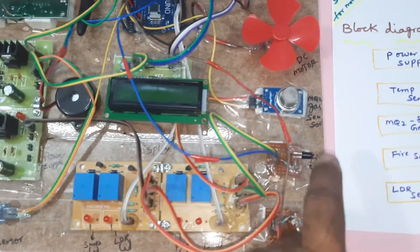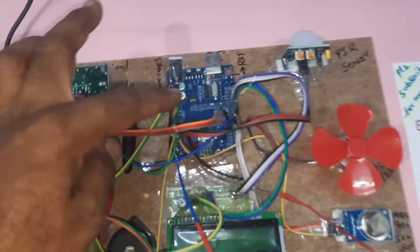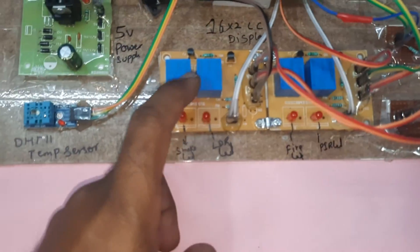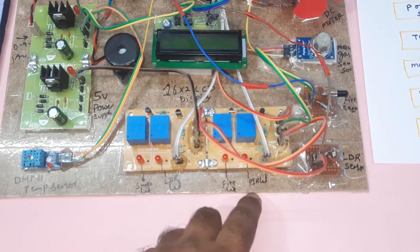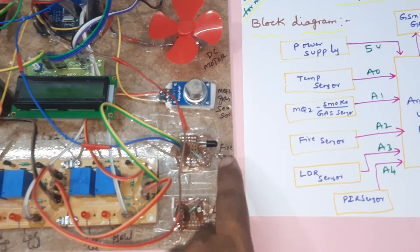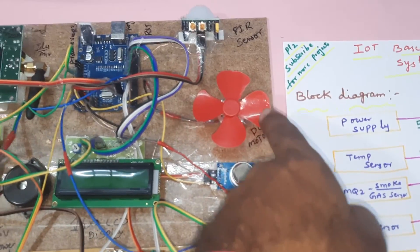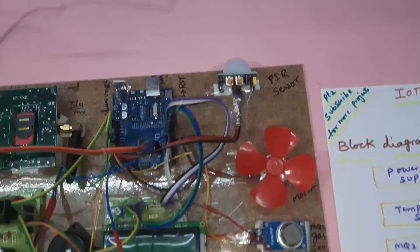The circuit includes a bridge rectifier, filter capacitor, and 7805 voltage regulator with one LED indicator. We have one power supply for the relays and gas sensor, and another power supply for the LCD, sensors, motor, and Arduino UNO R3 board. The 16x2 LCD is connected. Relay one is for smoke alert, relay two for LDR alert, relay three for fire alert, and relay four for PIR alert. Components include the DHT11 temperature sensor, LDR sensor, fire sensor, and MQ2 gas sensor.